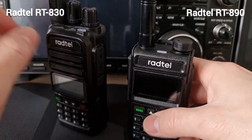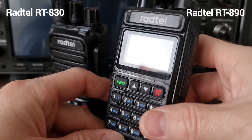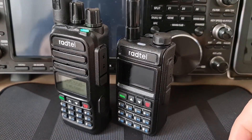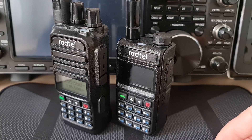Yes, I have to remember the frequencies, but I think all the features of this radio beat the features of the 890. So thank you very much for watching this video, I hope you enjoyed it, and 73.